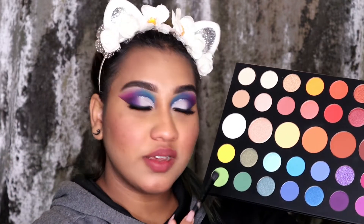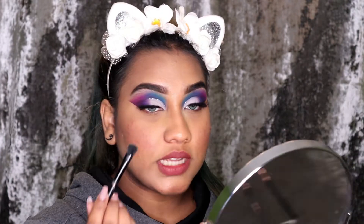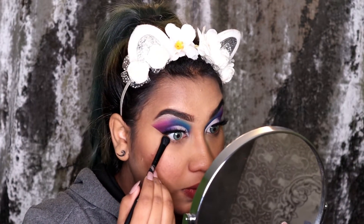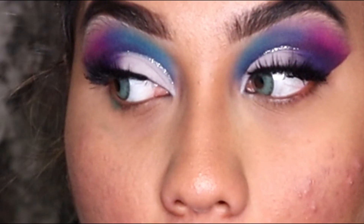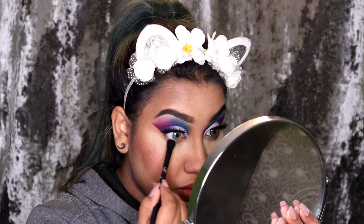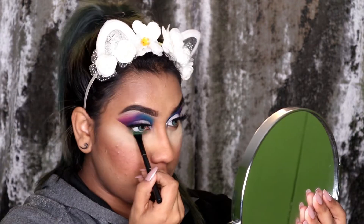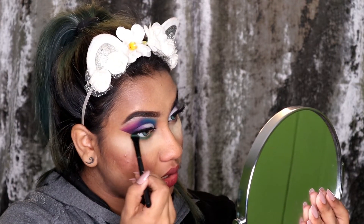Here I am back with my lashes done and my eyes ready and clean. Now I'm going to be using the shade Daddy with a flat tip brush. Oh, this has a lot of fallout — nevermind. I'm going to apply this shade in my lower lash line.